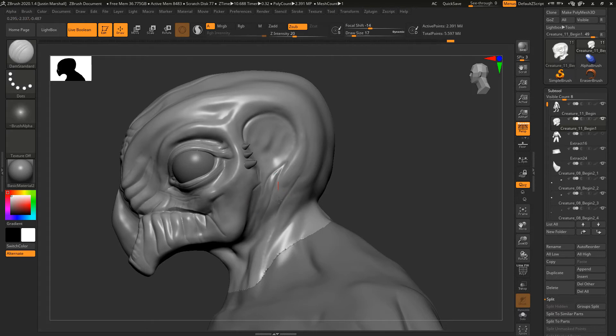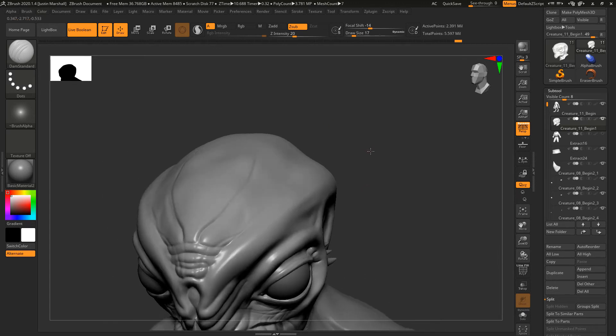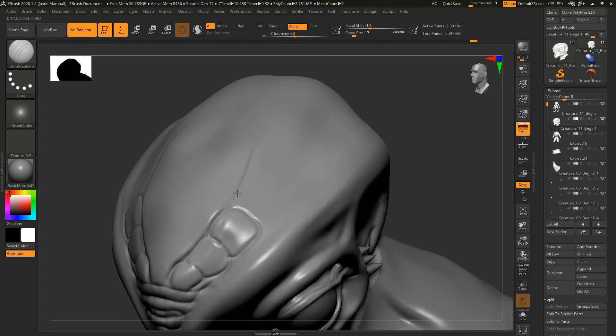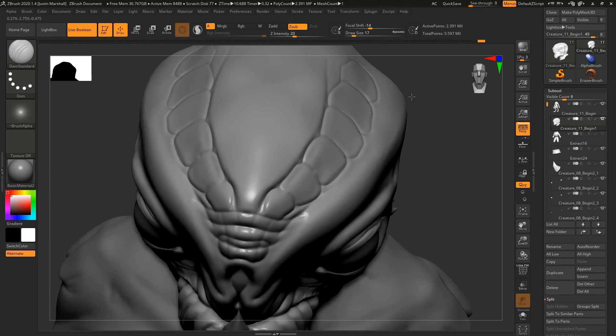A lot of the high frequency skin stuff we can add in Substance Painter. I want to add some detail up here — I'm going to add these sort of scales coming around, using the Damian Standard brush to draw those out. These are going to kind of extend along the side here, drawing them out so they get a little bit bigger as they go back. You can extend them as far as you want to go back, but probably right around there — something like that.